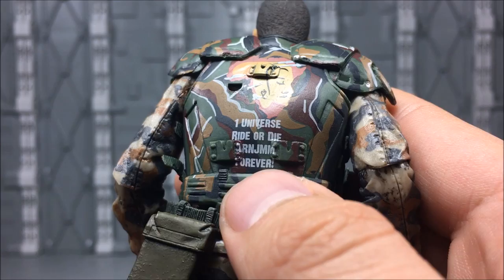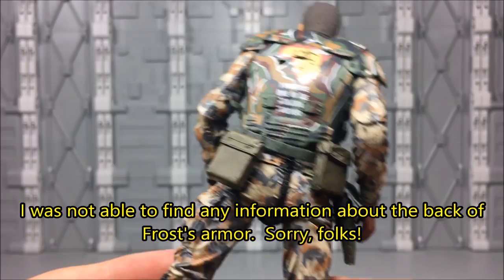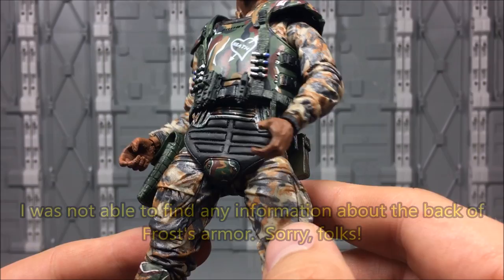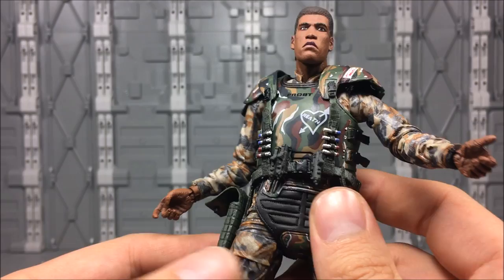And on the bottom it says 'One universe, ride or die, orange men forever' — I'll look that up and see if I can figure out what that's all about. Overall, very, very nicely done. The armor is reused, as we've said before. He's got a new piece that holds all of his belt — I guess I should say — because it's got the holster on it.